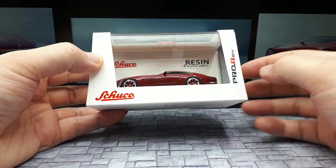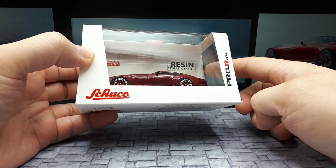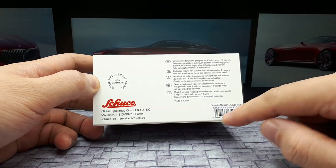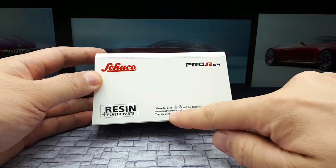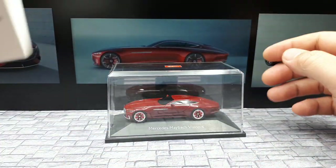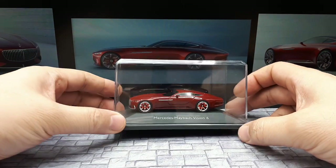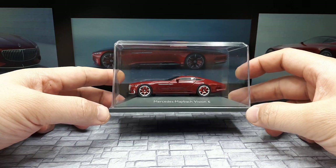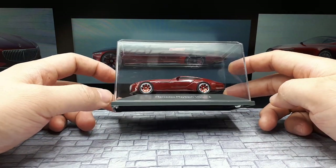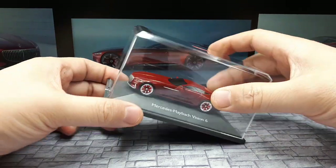I've never seen this box before. It's called Pro R64 — the R I imagine stands for resin. It even says 'resin plus plastic parts.' I'm not sure about that nomenclature. It's supposed to be 1:64 and I would assume it is licensed because Schuko is a real brand that's been around a while. It's just a simple cardboard sleeve. What I'm not liking right off the bat is this case — it doesn't suit the rest of the collecting community. Everyone else uses longer, more squarish cases, so I can't stack this with my other models.